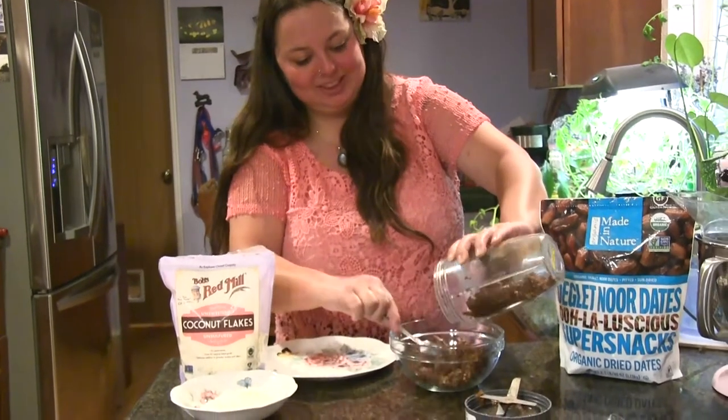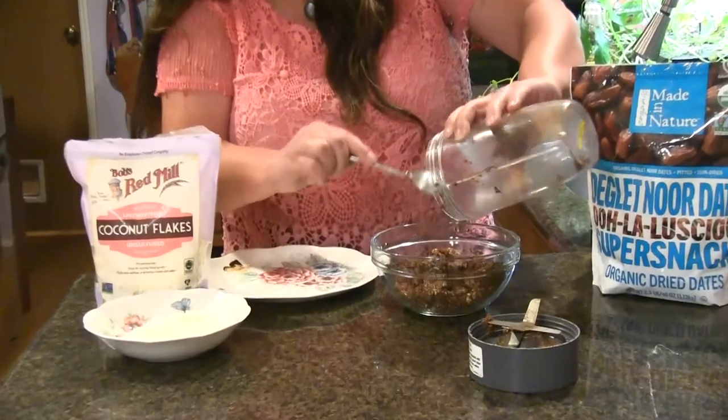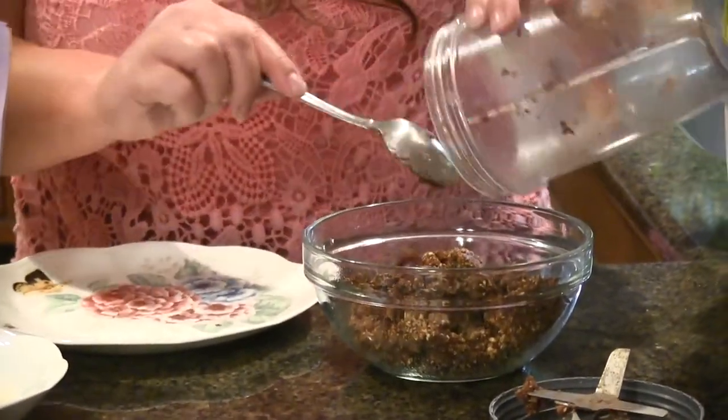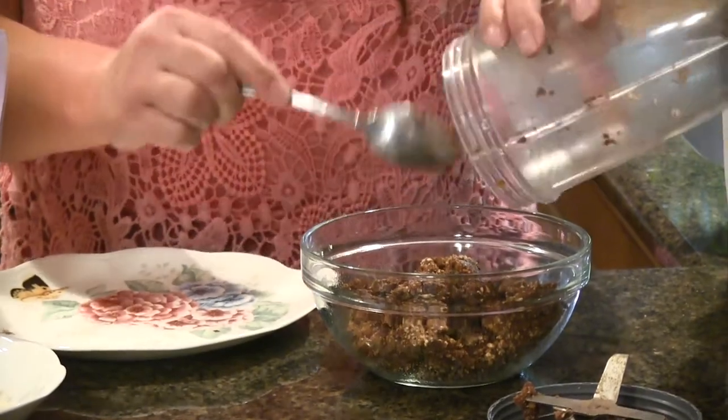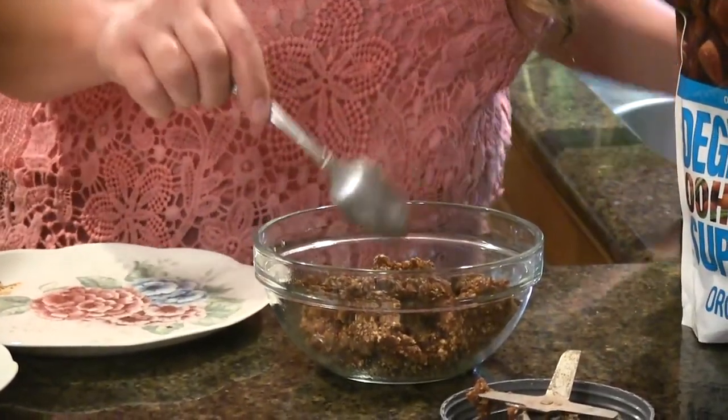If you want to make more, you can certainly just double or triple this recipe. I only have one other person that I live with so I don't think I need a lot, but if I run out and want to make more, the good news is I can make them very easily and quickly.